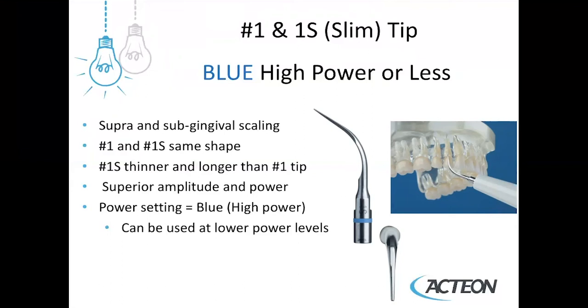The shape of the number one and the number one S are very similar in their geometry. However, the number one S is thinner and longer than the number one tip. It has superior amplitude and power and can be used on the blue high power setting — it can always go lower, but the maximum power is blue. It's a great instrument to gain subgingival access and, because it can be used on high power, it's very efficient at calculus removal.